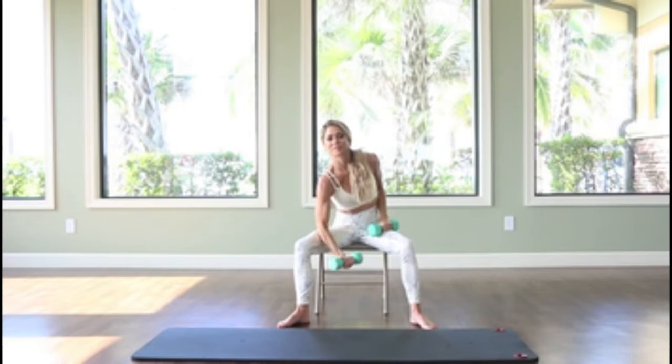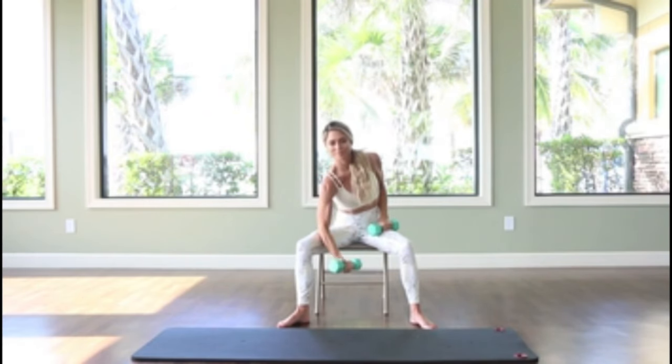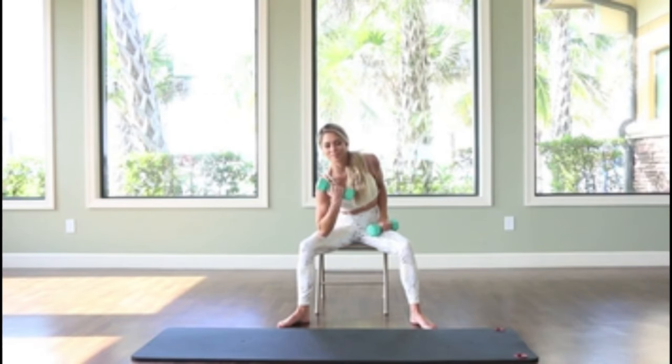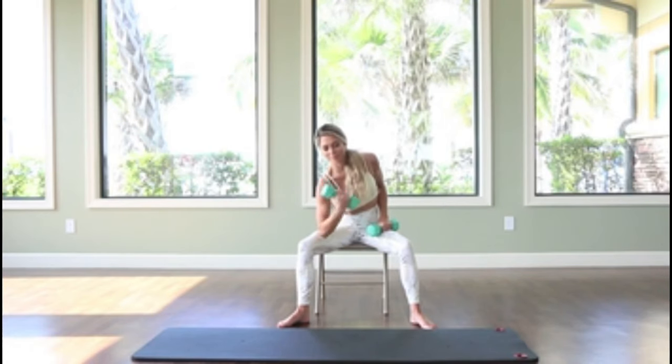Working into a single arm bicep curl, placing the elbow on the thigh, bending from the waist, keeping the belly button pulled in, curling the arm all the way up to the shoulder and then releasing all the way down before repeating the movement. We will do 15 to 20 on each side.